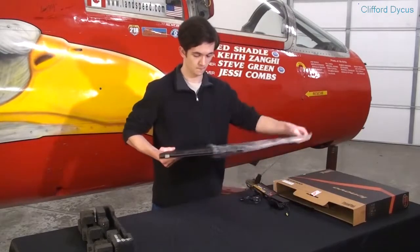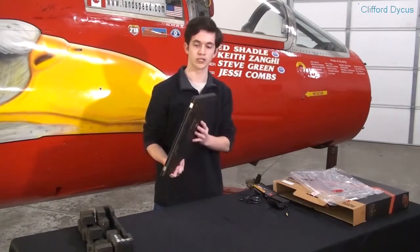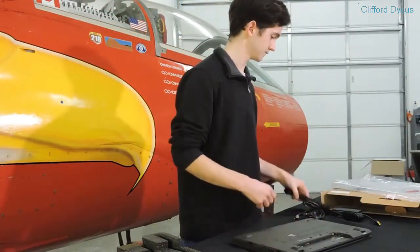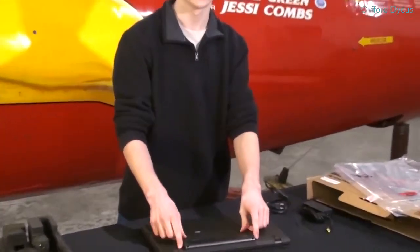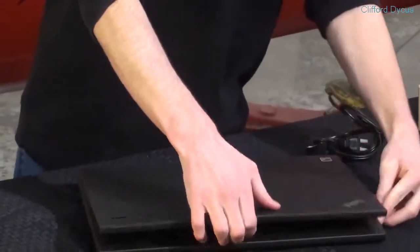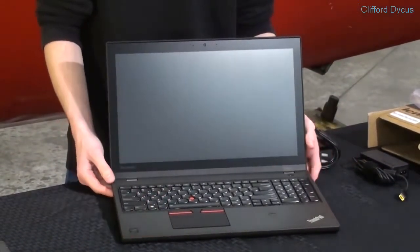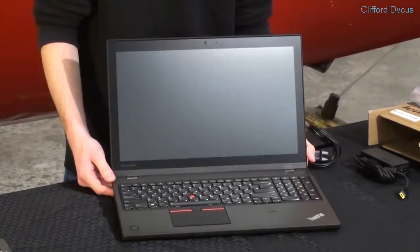Pulling it out of the bag, first impressions were right on — this is a really thin machine. Let's get the battery in place. We'll slide it in, and there are two separate locks on both sides that just automatically snapped in. Now let's get the machine open. You can see it's got a full keyboard including a number pad and a beautifully large trackpad. If you're coming from a previous generation Lenovo W Series, you will immediately notice the massive size of that trackpad.